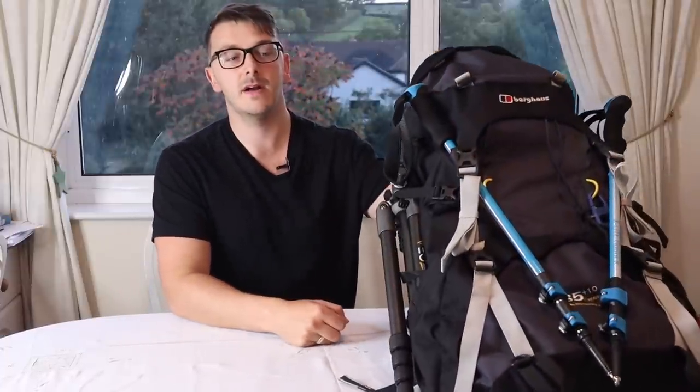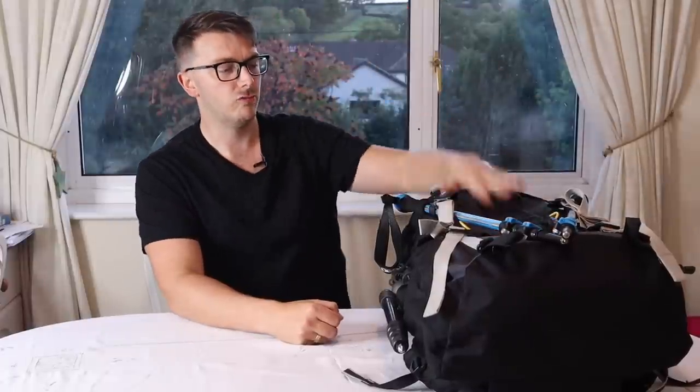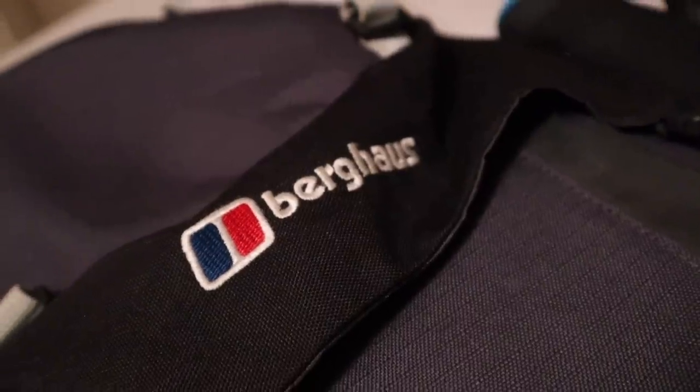This is my big Berghaus 65 plus 10 litre bio-fit rucksack. I was given this by one of my best friends Paul — he just bought a brand new one and he'd used this one a couple of times and said I could have it. It's absolutely perfect for this trip and I'm sure I'll get many uses out of it. It's currently weighing about 12 kilos.